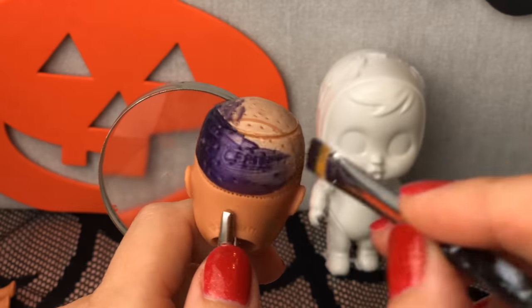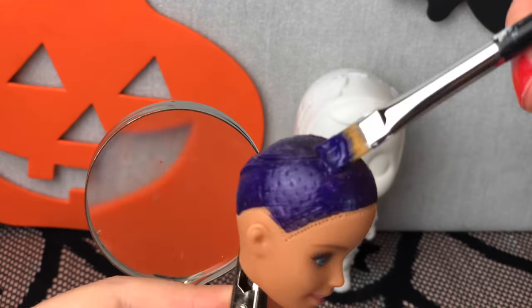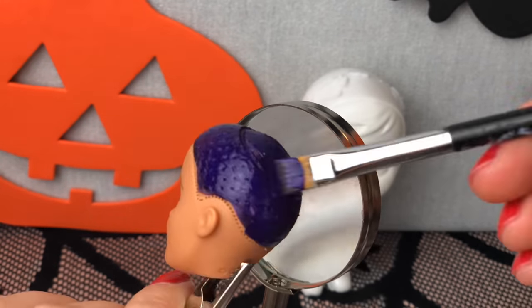But here she is. I am going to base her head with a little bit of purple paint. I am going to use a second coat of a thicker purple paint because the other one was a bit opaque.